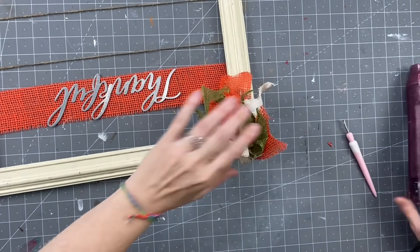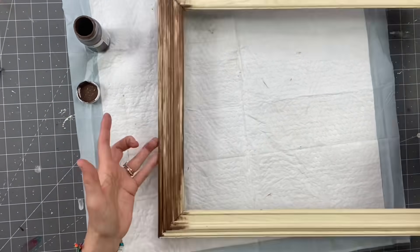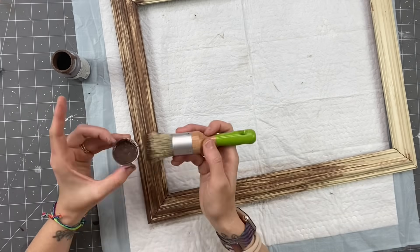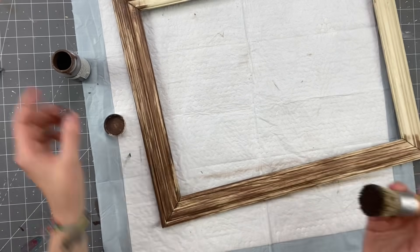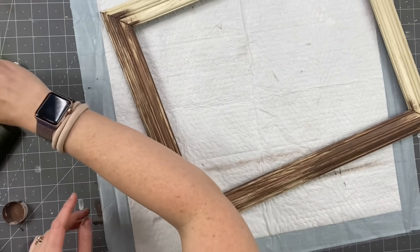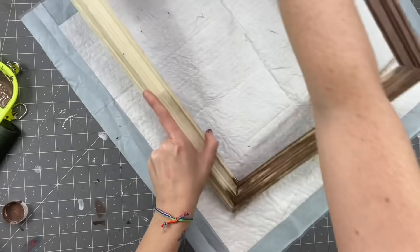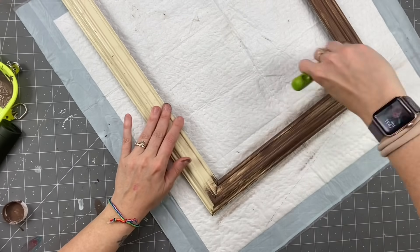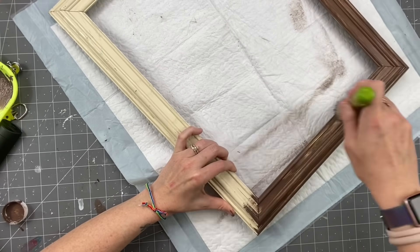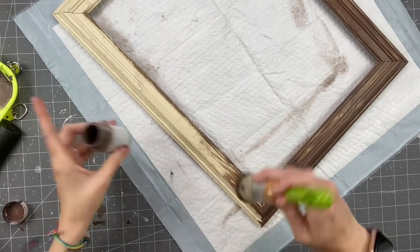I'm going to leave the links for you down in the description box. I am taking my Truffle by Waverly and my Waverly Chalk Brush and I am brushing it on there. Now, I wanted a distressed look, but this frame was ivory and I was going for white. So I ended up deciding to cover it up just a little bit more. But I did keep some open spots because I wanted it to look like wood grain. I'm going to go ahead and completely cover the entire sign with the Truffle paint.